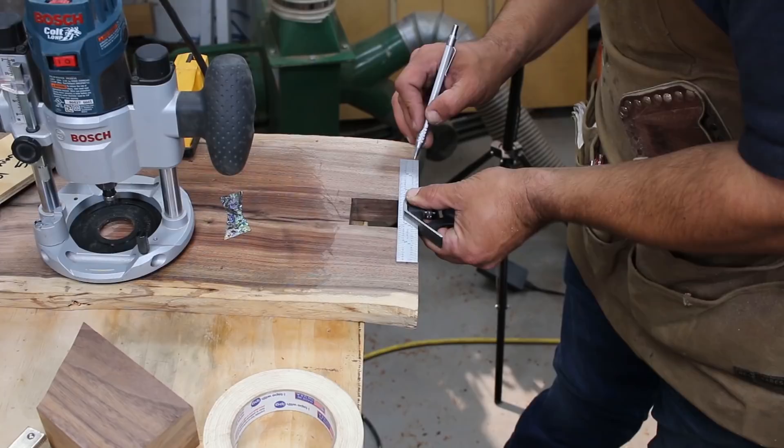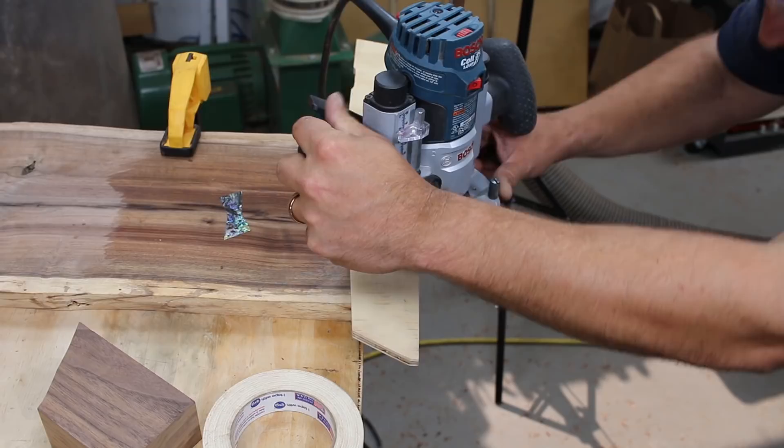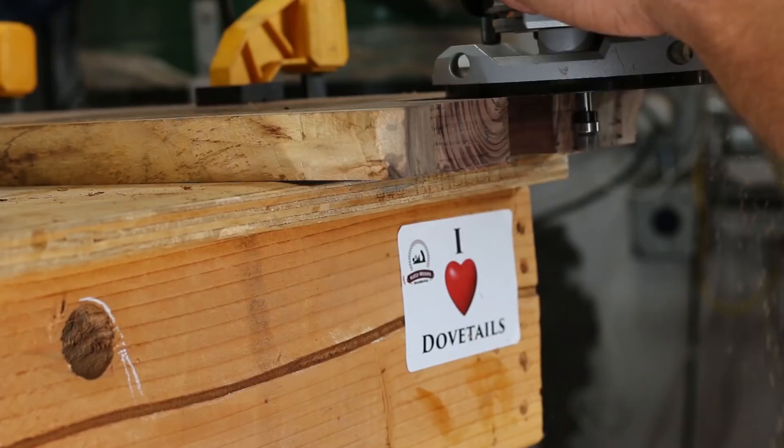They say the devil's in the details, and I wanted to transfer over this little recess from the bottom of the stretchers to the post in the slab, so I used the top and bottom templates to mimic the same curve.